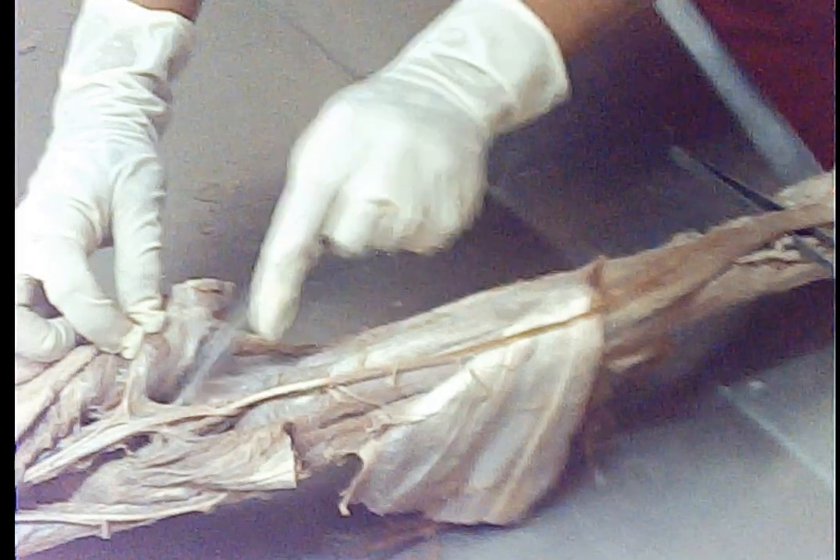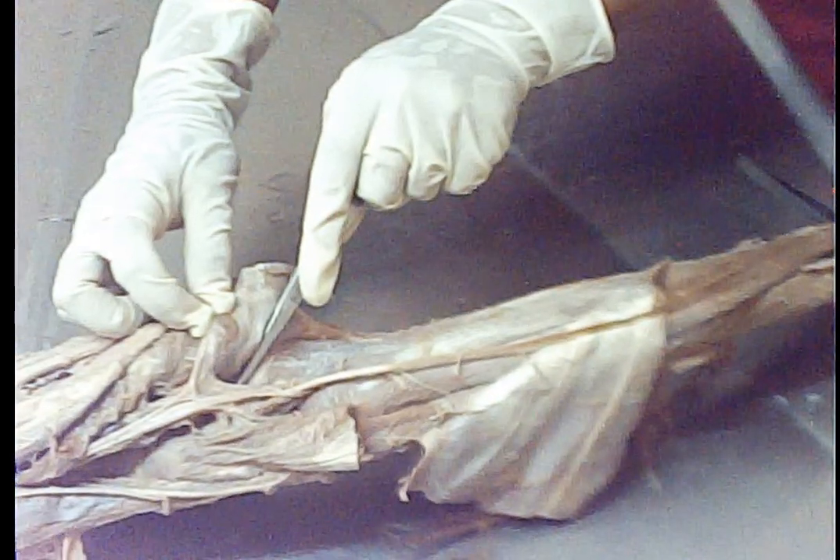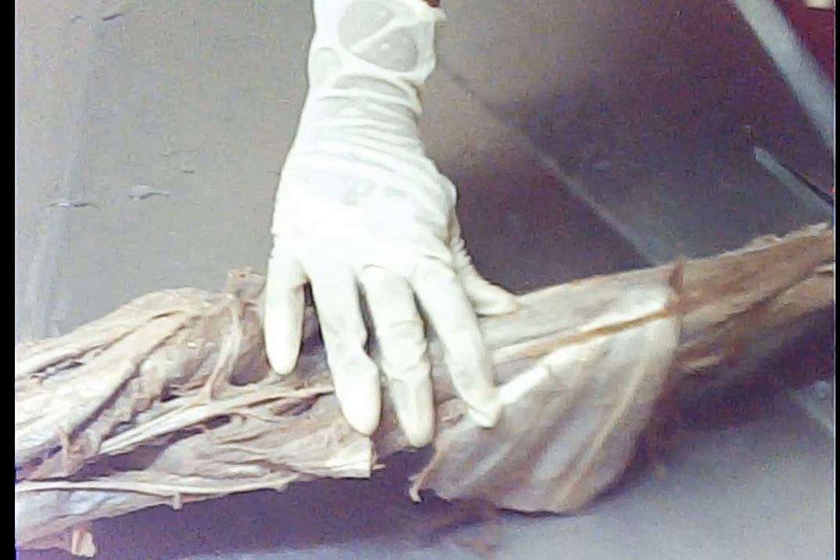Above the soleal line, deep to the popliteal vessels, deep to this fascia, there is the popliteus muscle. And still deep to all these muscles, there will be the flexor tendons for the foot: that is flexor hallucis longus, flexor digitorum longus, and tibialis posterior, which we have seen in relation with the medial malleolus.